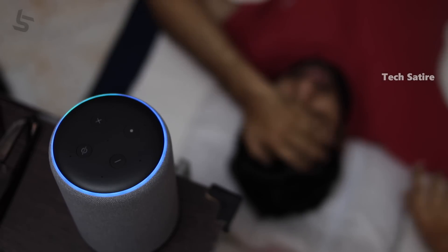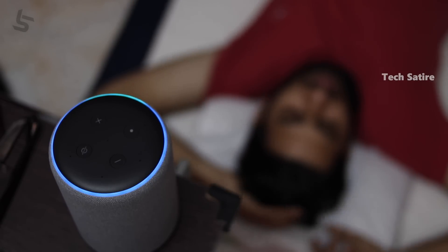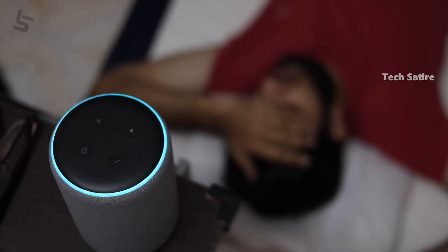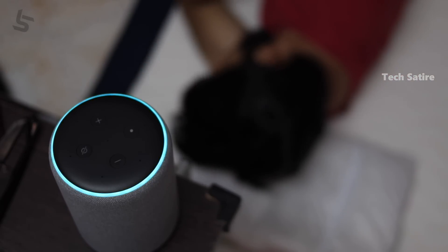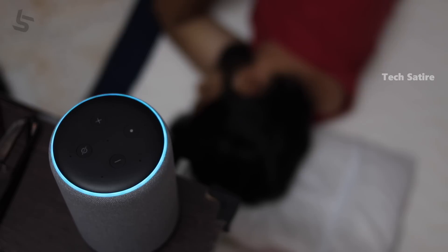Alexa, set an alarm tomorrow at 6 a.m. Alarm set for 6 a.m. tomorrow. Would you like this alarm set for every weekday? Yes. Alarm set for every weekday at 6 a.m.